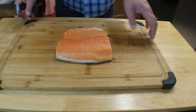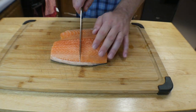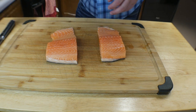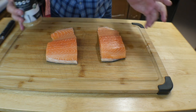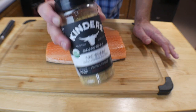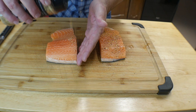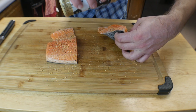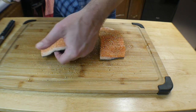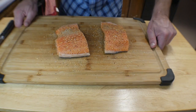Now we have the salmon — one pound, a nice fillet. Go in the middle and cut it into two fillets, just like that. Then we're going to season it up. I sometimes use lemon pepper or other seasonings, but today we're going with salt, pepper, and garlic. Go ahead and get that on there — it has nice chunks of all the ingredients. Make sure to get the sides of the fish as well so everything is bursting with flavor.